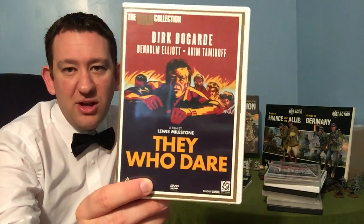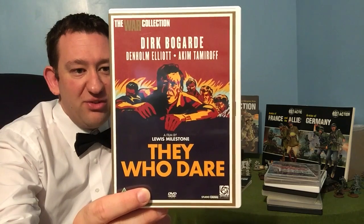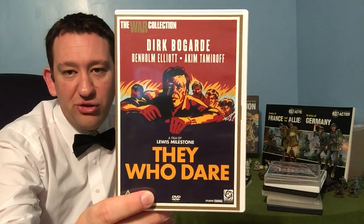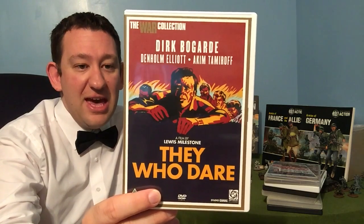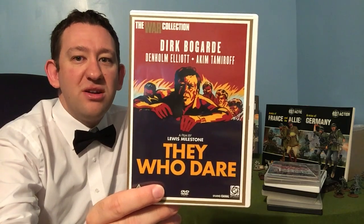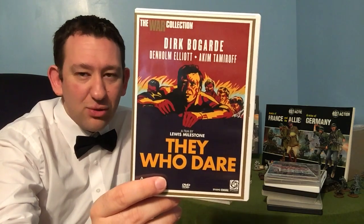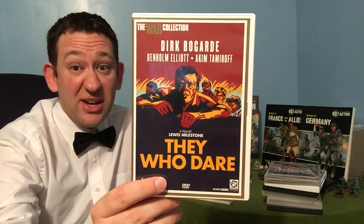Jumping slightly more into the Mediterranean than Africa — They Who Dare. It's a film about an SBS squadron who gets onto a Greek island and takes out some Axis airbases — inspiring stuff for a small little force of commandos, SAS or SBS. It's another classic, check it out.